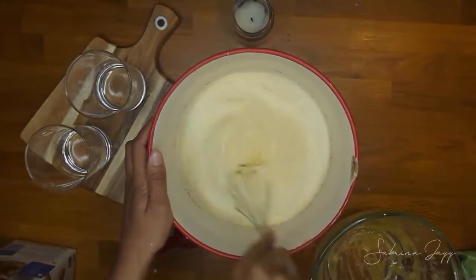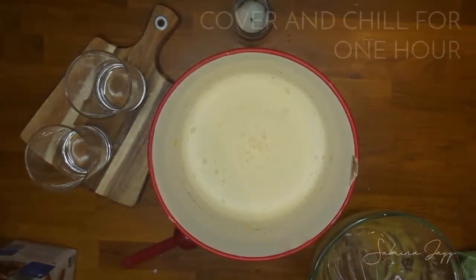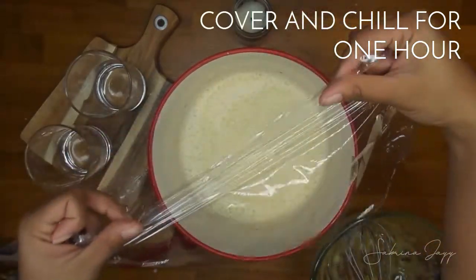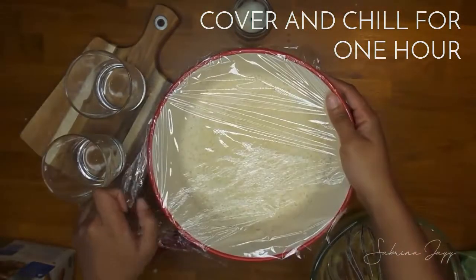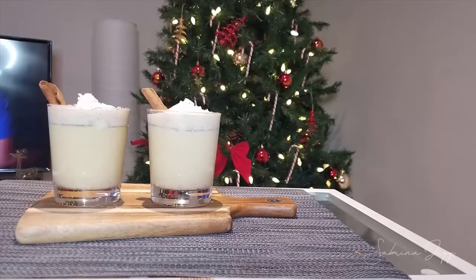Then I'm going to cover it and chill it in the refrigerator for about an hour before serving. Now you don't want to over-mix this, because if you do you might end up with an eggnog that's a little too thick. Some people like a thicker eggnog, but if it's too thick it'll be impossible to drink.